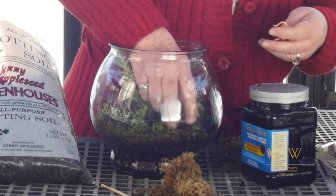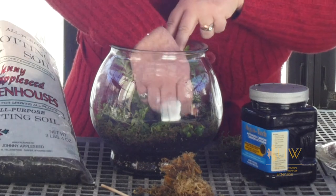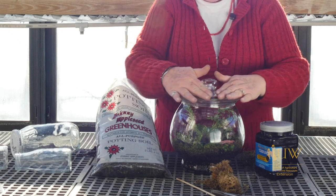If the plants begin to get a little bit light green or yellow, the terrarium could be moved closer to a window, but you don't want to put it so close that it gets too hot. Keep a close eye on these plants for the first few days and make sure that they're not wilting.